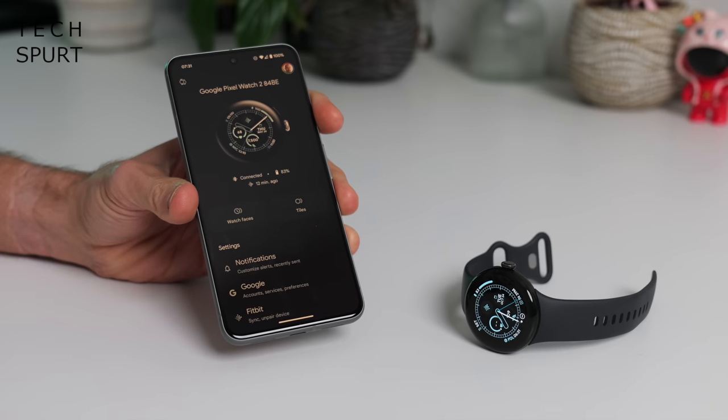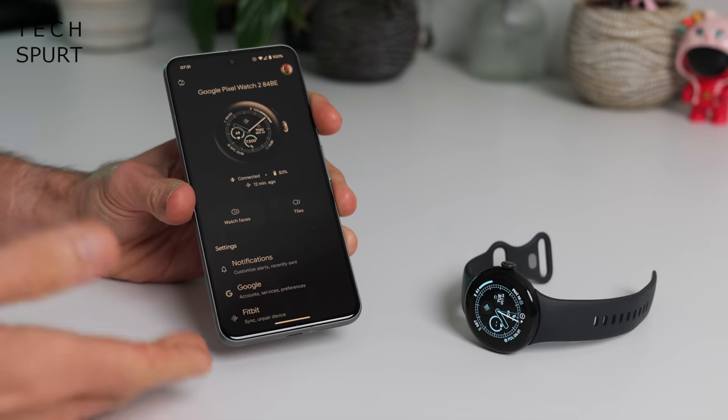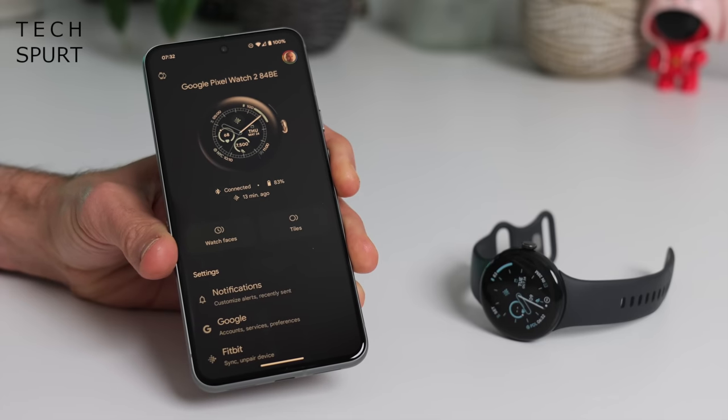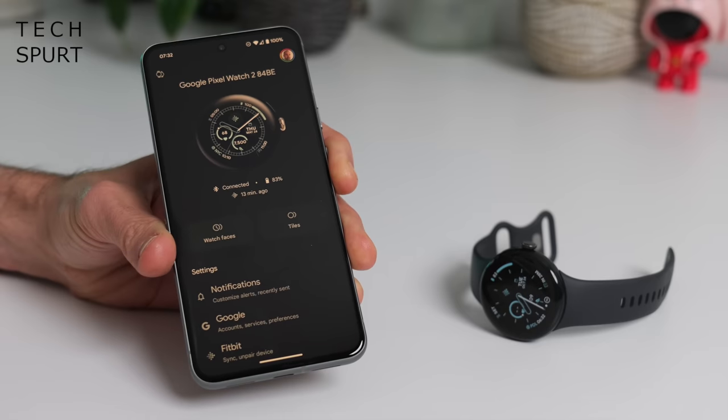Setting up the Pixel Watch 2 is very straightforward — you just download Google's Pixel Watch app, which you'll find pre-installed on Pixel smartphones. The two find each other automatically and you just tap a load of buttons, mostly 'yes I consent to this, yes please take all my data.' I've had no problems with the connectivity these past few weeks. One fresh new feature of the Pixel Watch 2 is the ability to transfer it to a new phone without having to reset the watch and start again.